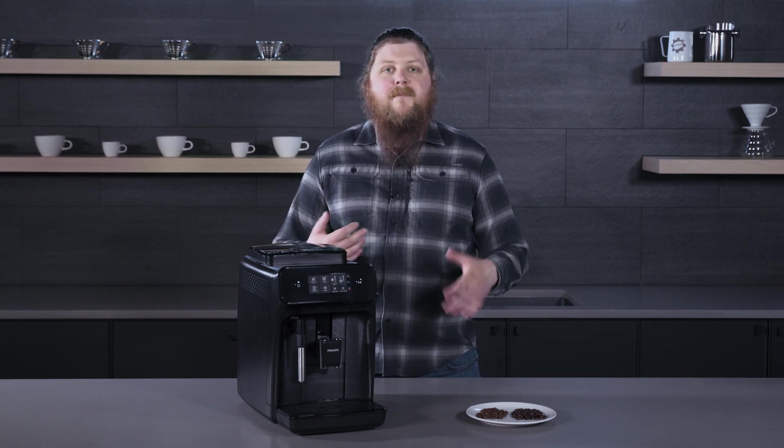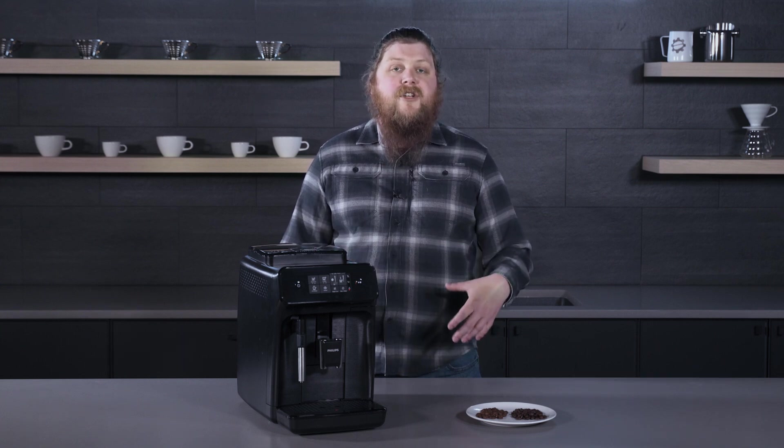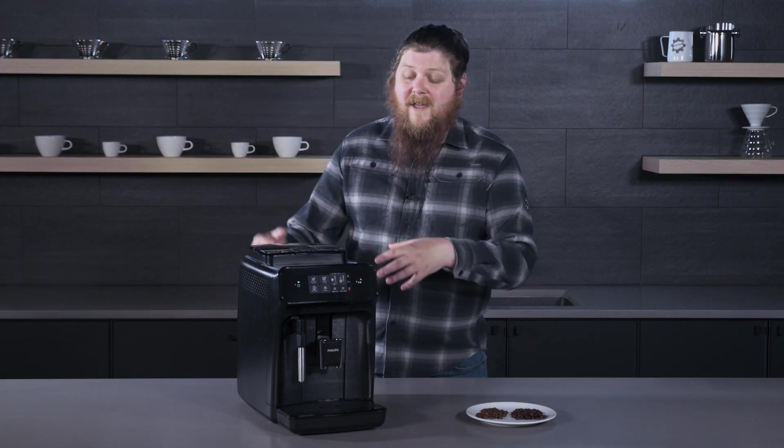And otherwise you can just use a damp cloth or however your machine manufacturer recommends cleaning your grinder.